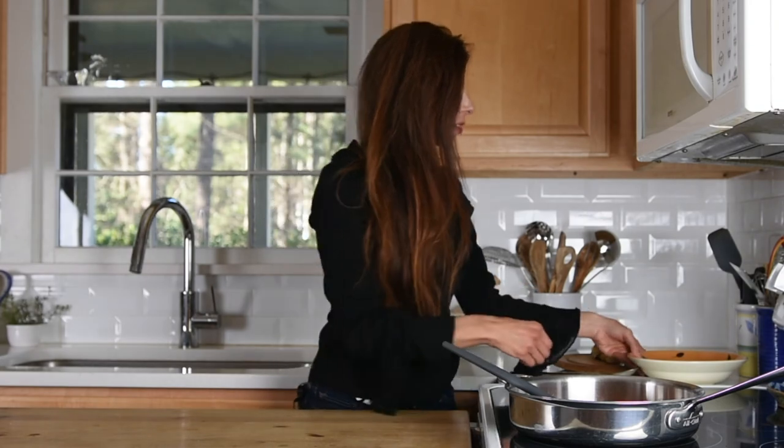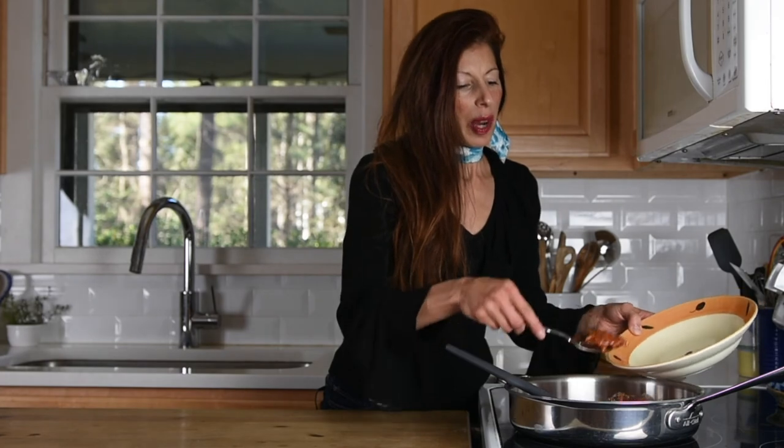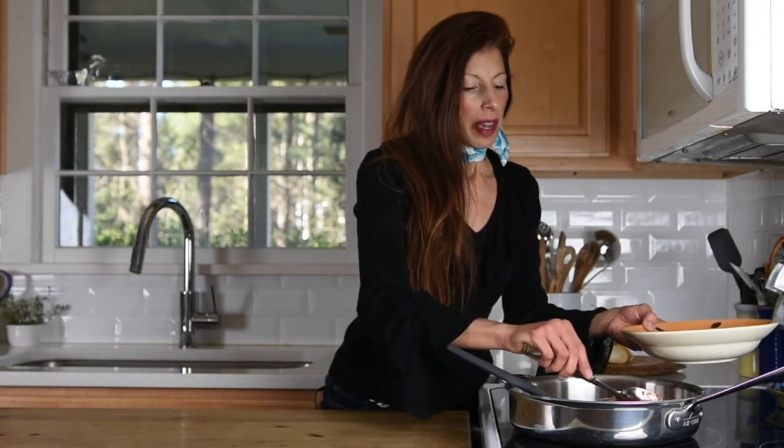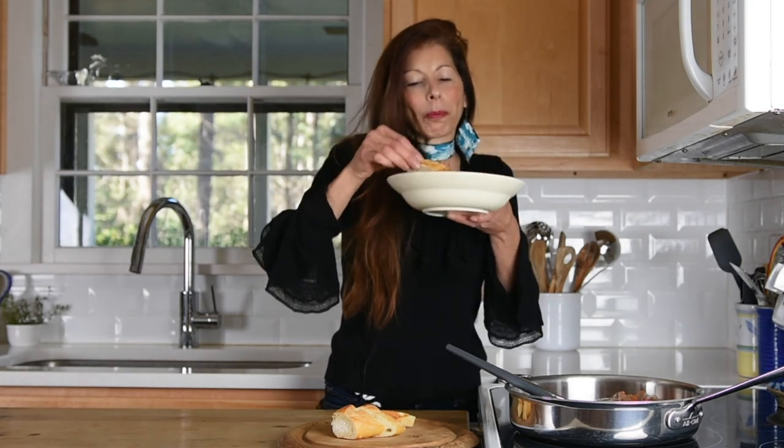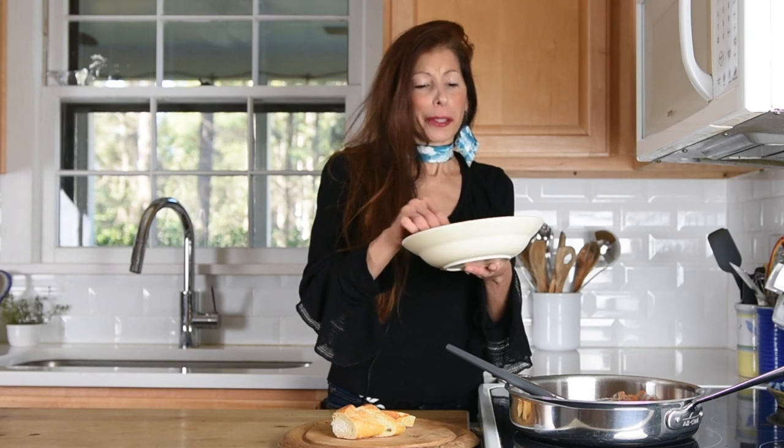It smells delicious and it looks fantastic. I'm going to serve some up in a little bowl and have it with some bread. You can top this over pasta or serve it with bread and enjoy it curled up on a cold night. I have this beautiful board from my grandmother — I love to serve bread on it. Just dip it in the sauce. You can really smell the garlic and all the herbs. So savory, hearty, and comforting. I'm sure you will love my vegan version of this classic Italian dish.